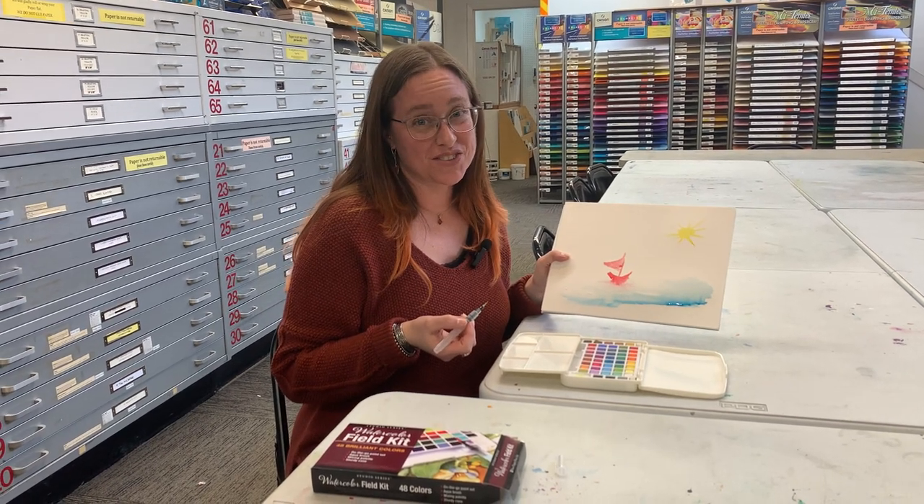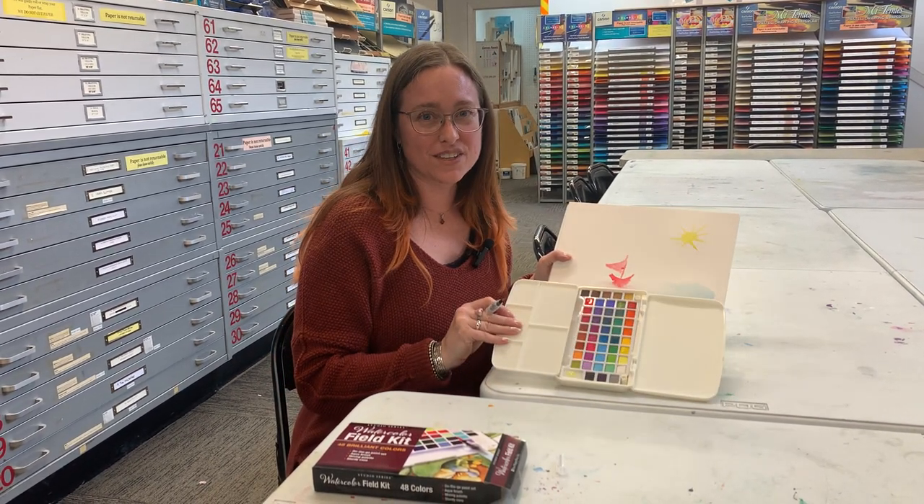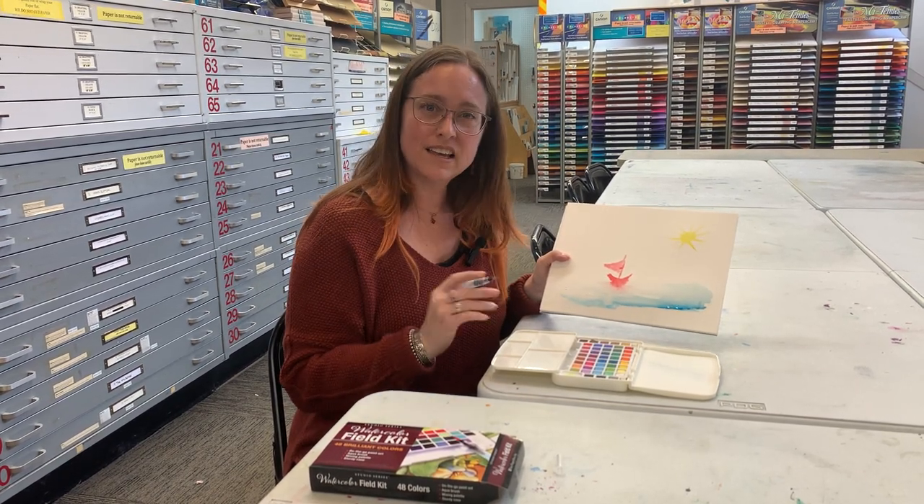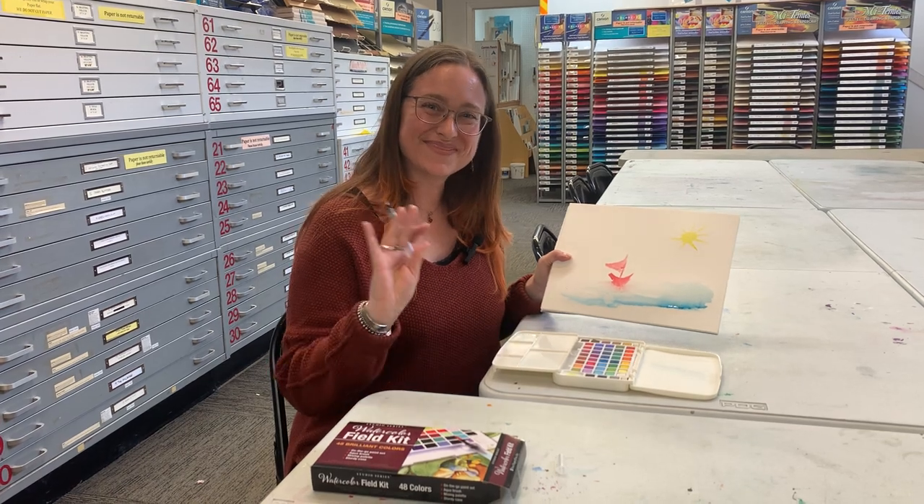I hope that you want to come and check it out. We have so many field sets like this and we have lots of individual water brushes of different shapes and sizes, so you could pick what works for you. Have a great day.